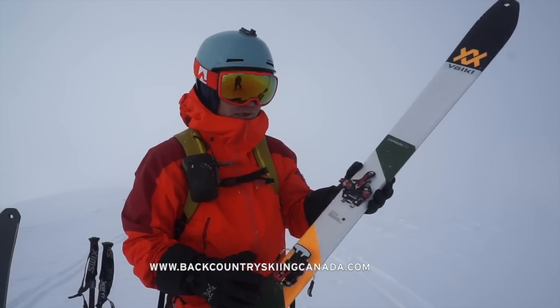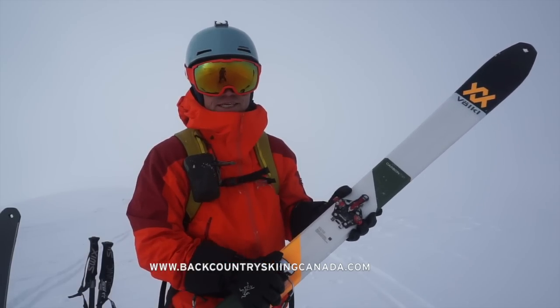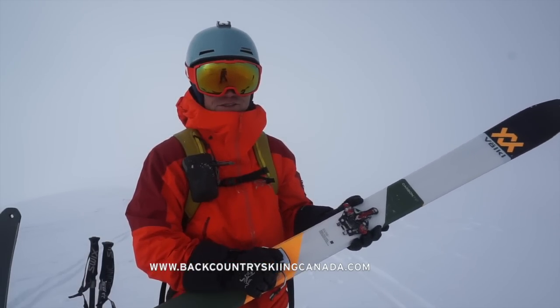So this Alpinist binding will be available in Fall 2018, and stay tuned for a review at BackcountrySkiingCanada.com.